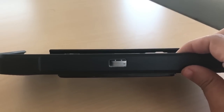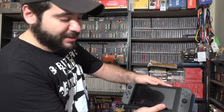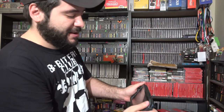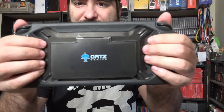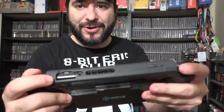Let's go ahead and take a look at it and see how it feels. It slips into your Nintendo Switch like so and keeps it very protected. It's light — it doesn't add any kind of extra unnecessary weight. Your fingers go perfectly in, and the bottom has good cutouts for the volume and power buttons.